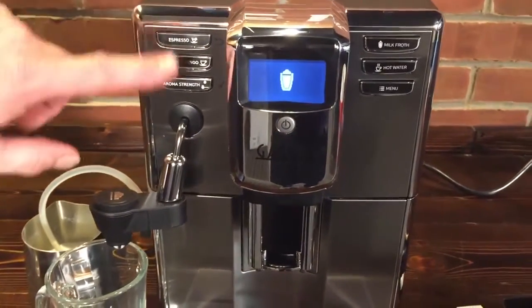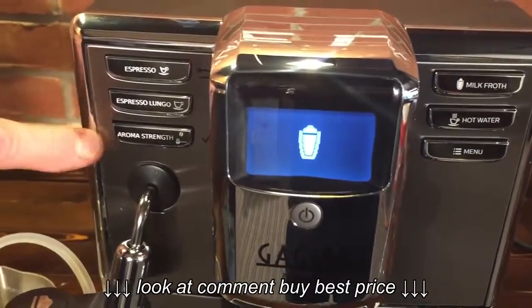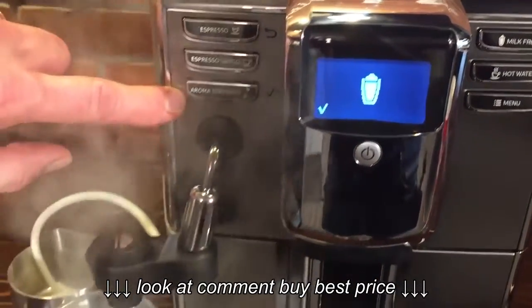Now while it's doing that, let's take a look at the other buttons here. We've got espresso, espresso lungo, and here's where you choose your coffee strength.